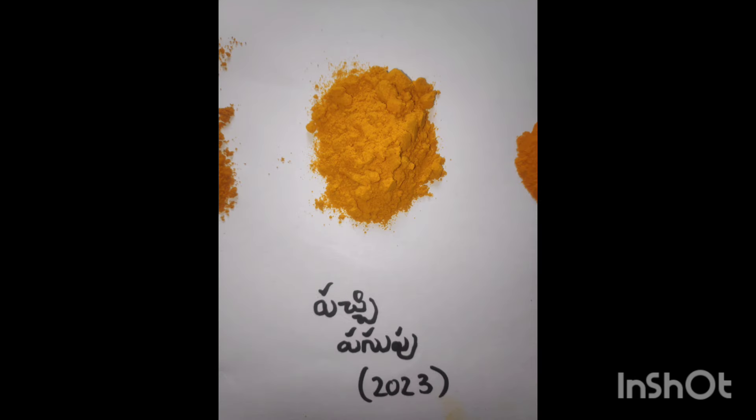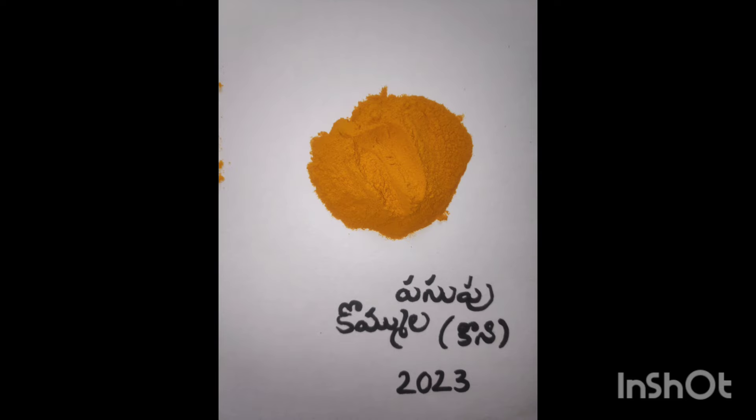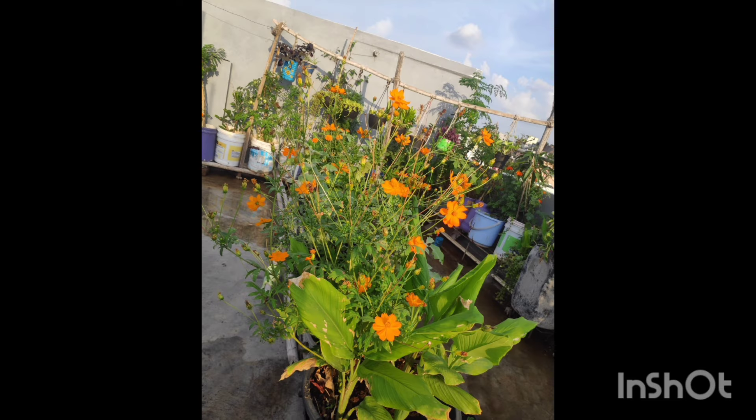I will do this for the plants. We will be happy to do it organic. I am very happy to do this video, so do like, share and subscribe.